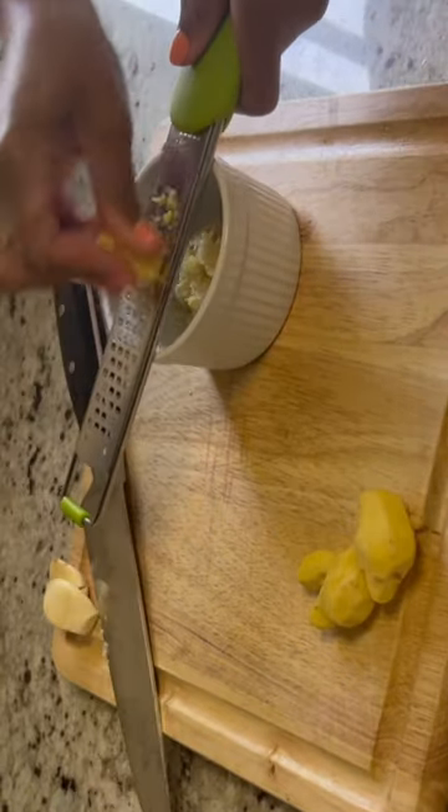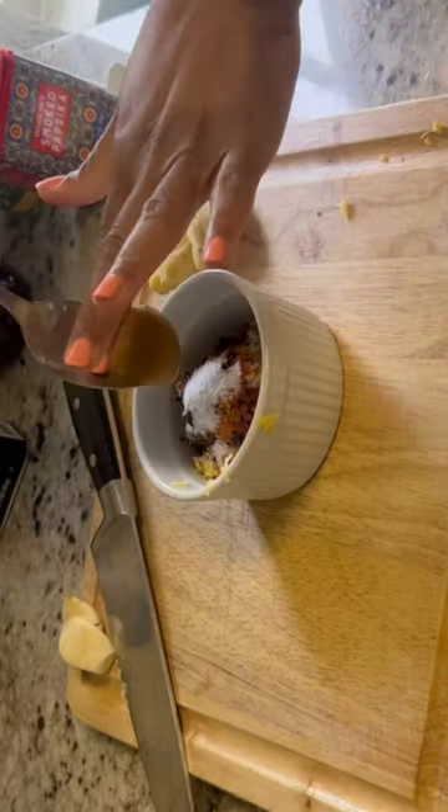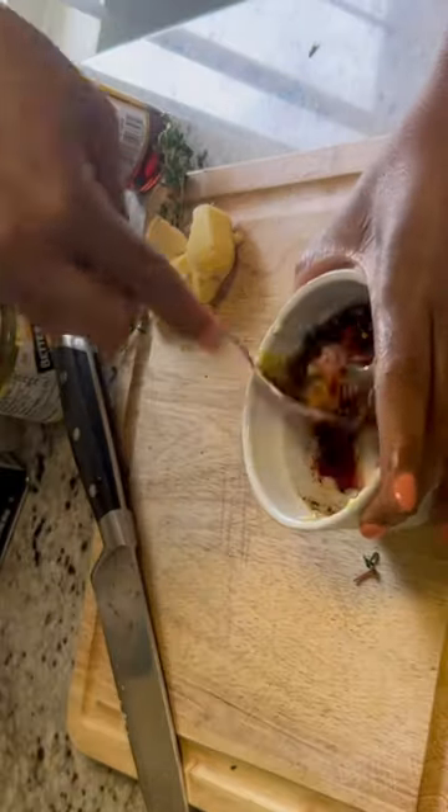Fish is a staple in Jamaica and it's something that I absolutely love. You'll notice that Jamaicans cook whole fish versus fish fillet — that's our custom. I love head tilapia!